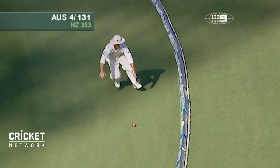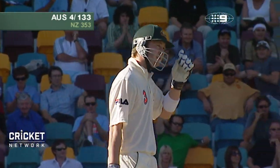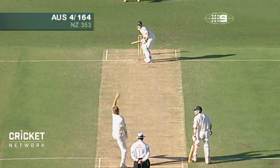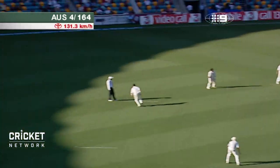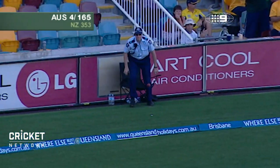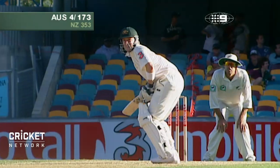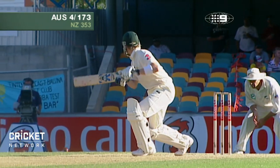Now to hit that down, to roll your wrists on it, and hit it away towards mid-on and get four for it is a terrific move. That's well played. Over the top of the ball and he's hit it for four down to third man. In the air for a second and down to the boundary for four.